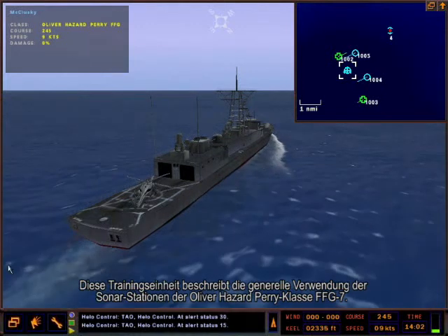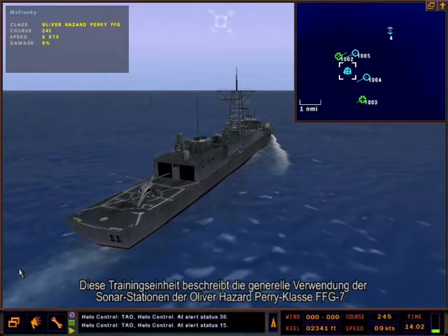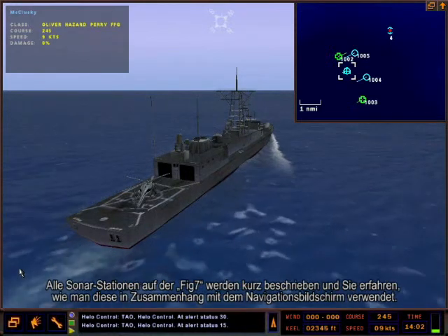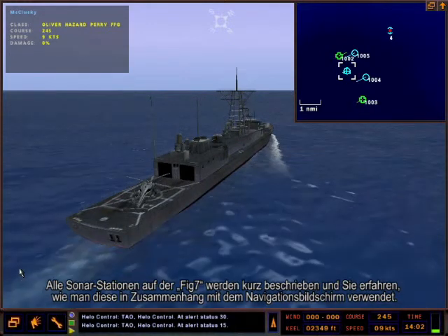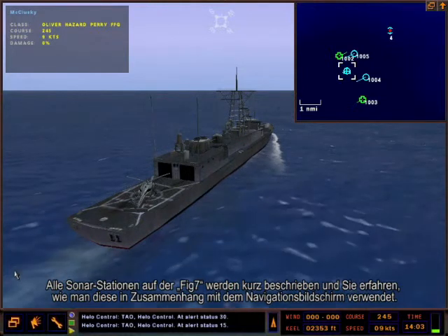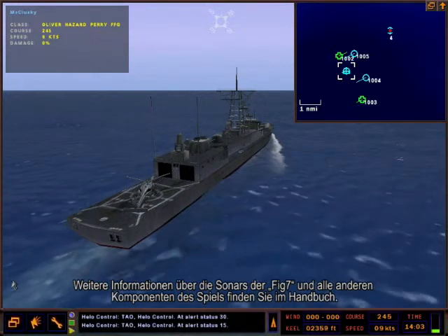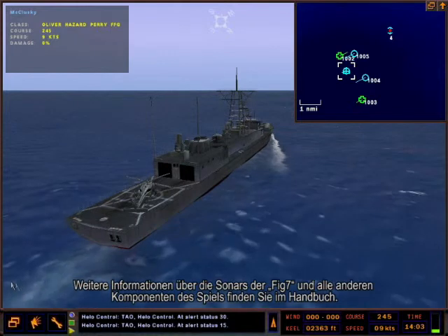This tutorial will describe the general usage of the Oliver Hazard Perry class FFG-7 sonar stations. It will briefly describe all sonar stations on the FFG-7 and how to successfully operate those stations in conjunction with the NAV map screen. For detailed information on the FFG-7 sonars and all other components of the game, we encourage you to consult the manual.